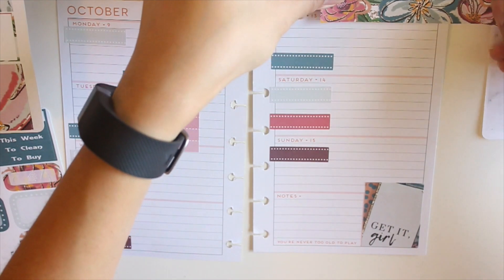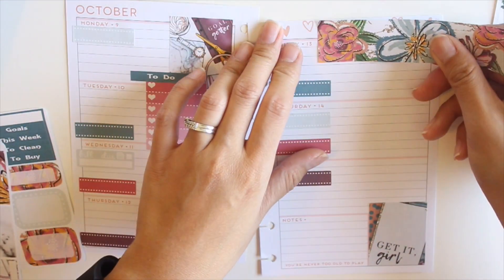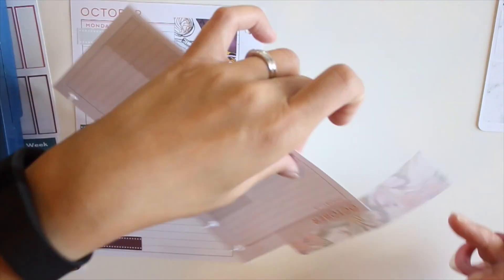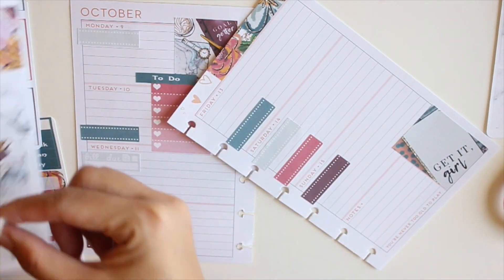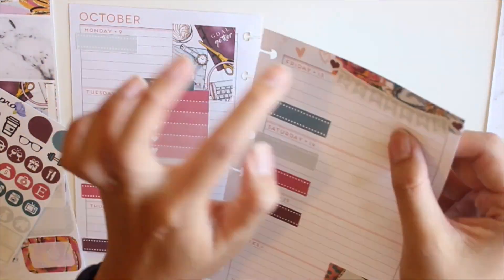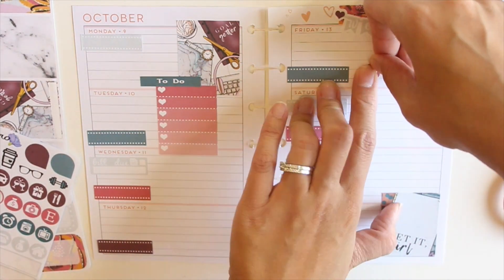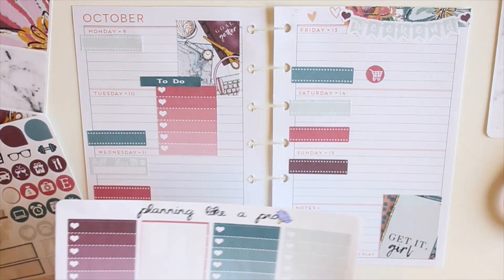Next I place a bill-due sticker on Wednesday. Then I'm trying to figure out what to do for Friday — I normally do a fun corner Friday — and I'm deciding whether to use the whole width of the washi or just part of it. I decided to place just part of it down, and even though I'm not sure why I didn't go the full width, it actually works very well.